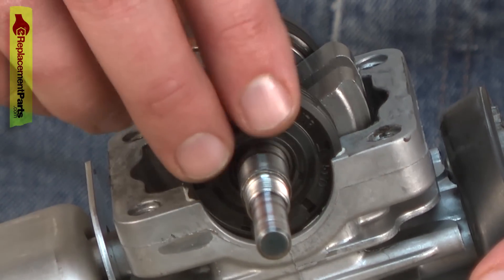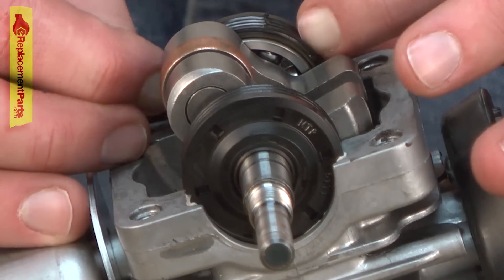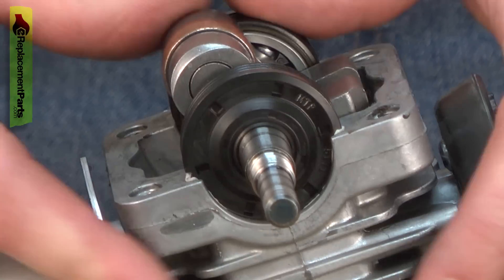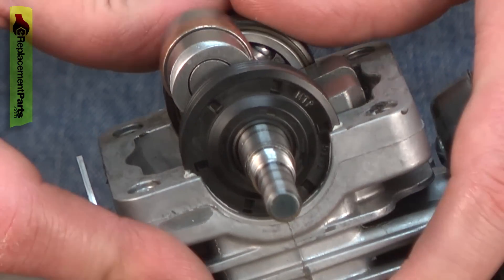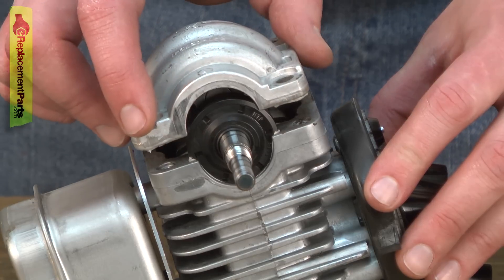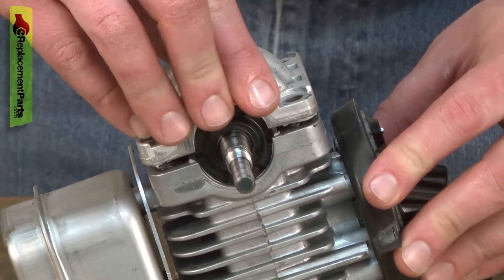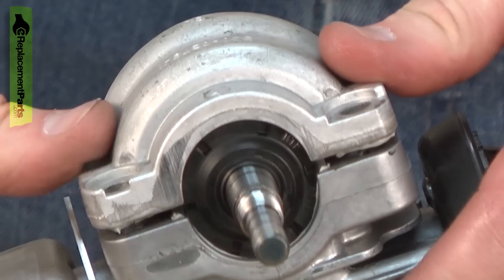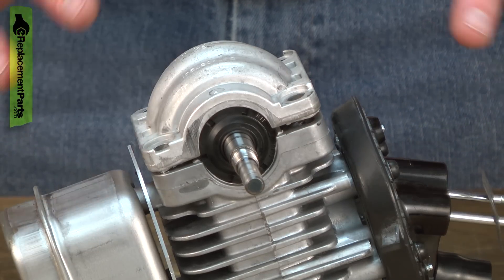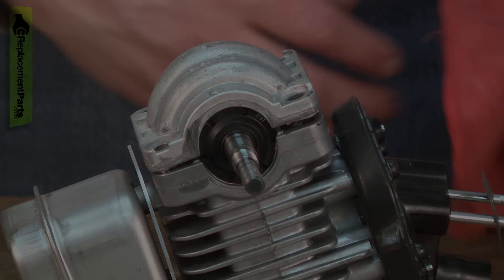As I bring the assembly down, I'll seat the bearings into the liquid gasket and now I can replace the crank case. This will get snugged up when we install the engine back into the frame.